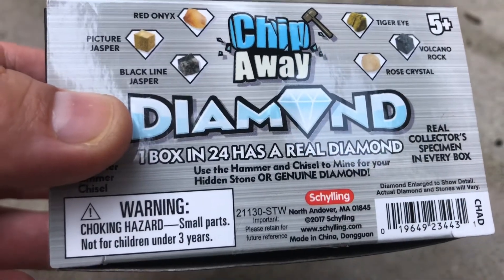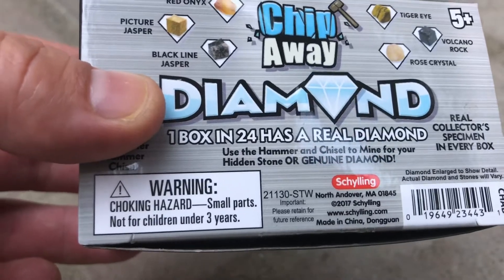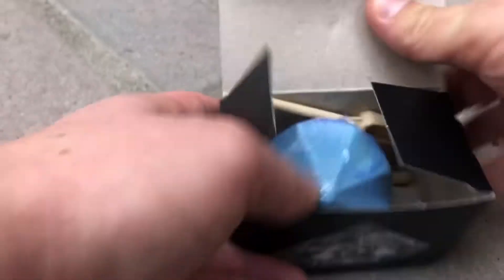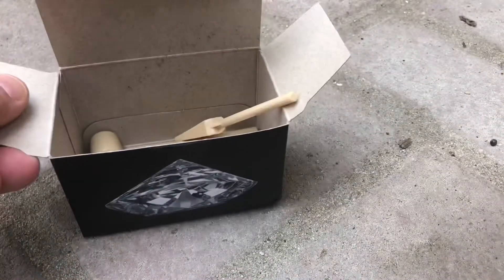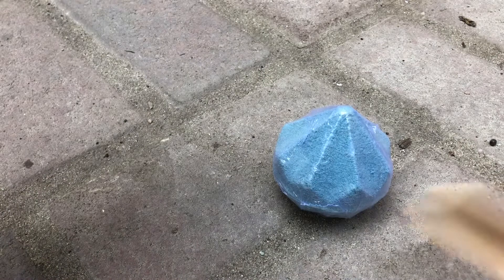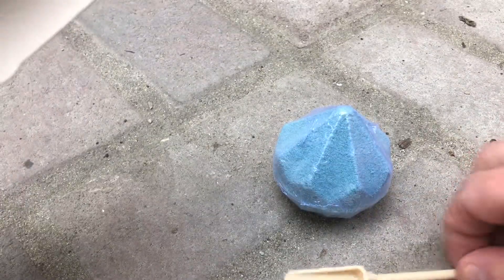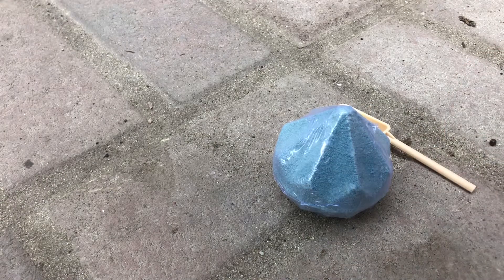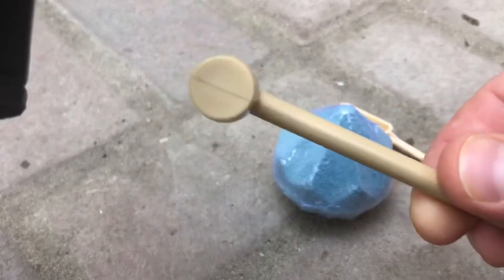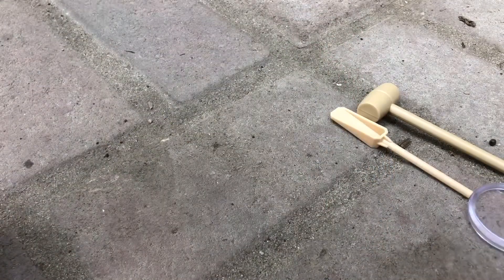This box is about $24 — not too expensive, but I think it would be pretty cool to see what we get. So I'm going to open it up. And this is what you get inside of it. You also get a little chisel, a little hammer, and a magnifying glass.